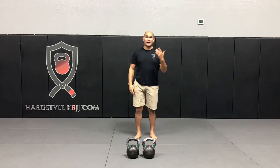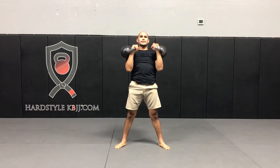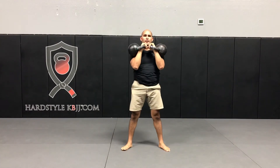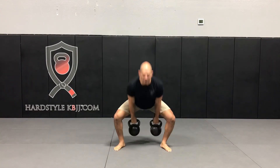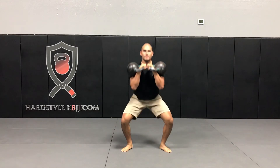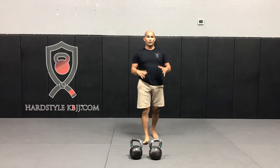Our first exercise is the military press. I've got my two trusty bells here. I'm going to clean them up — three presses: one, two, three. Now two front squats. Two cleans. Followed by two more squats. That's set number one. Not too bad — heart rate's already up. Now I would rest for two minutes before moving on to set number two.